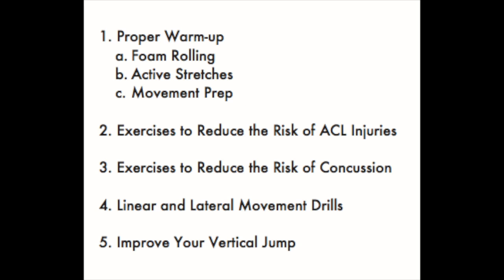I'll be showing you ways to warm up, foam roll, stretch, develop strength, develop power, and even work on your movement skills like linear acceleration and cutting.